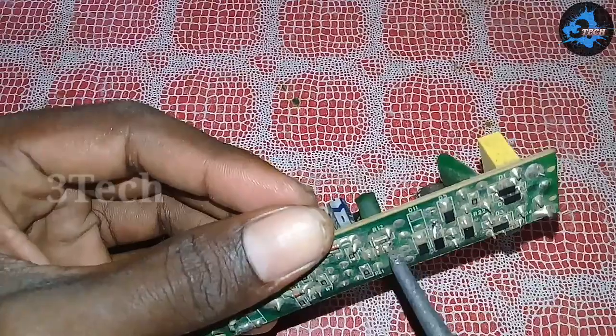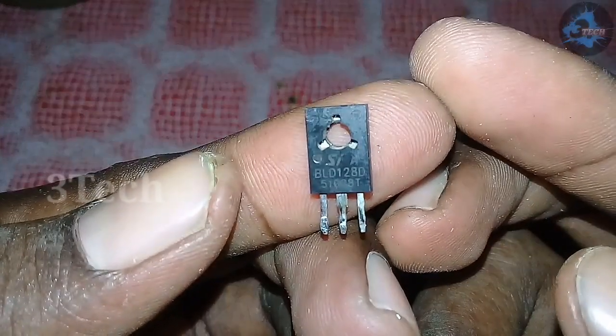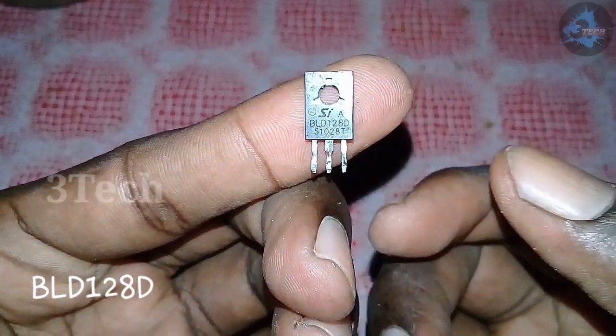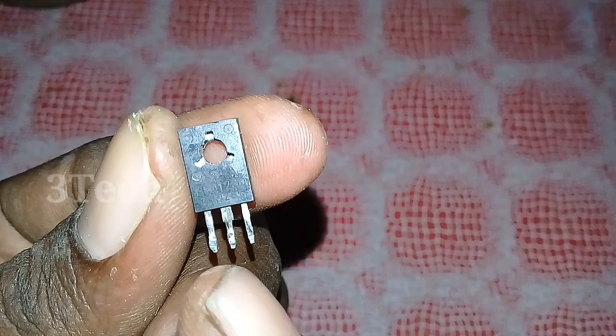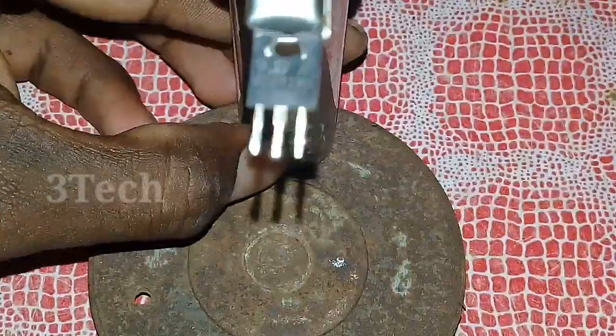Let's remove this transistor band. Just remove the transistor base. Now we have the transistor stream. We will keep this transistor-based clip.